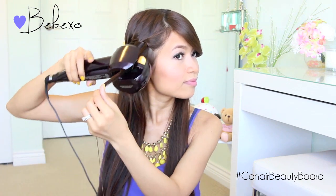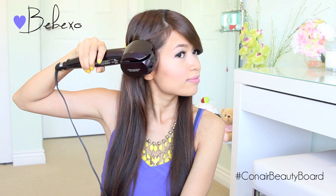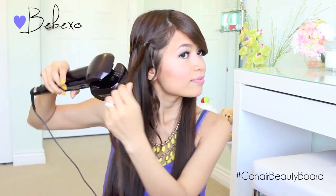To use the Curl Secret, the opening of the curl chamber must face towards your head. Just pick up a strand of hair from the braid, close the curl chamber, and it will automatically grab your hair and curl it for you. After eight seconds the hot tool is going to beep, and once it does just open it and release the curl.